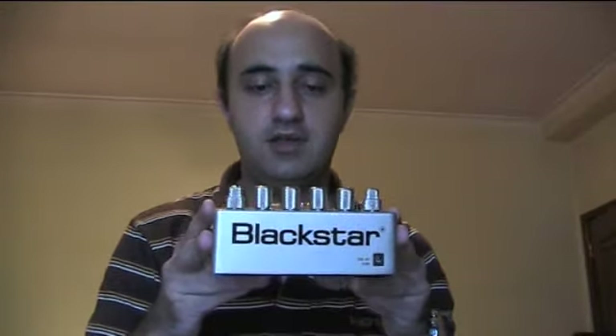Hello everybody, today I'm going to review a pedal that I bought and for me it's the best sounding distortion pedal I've heard yet. It's this one — Blackstar, and this is the model HT Duo.